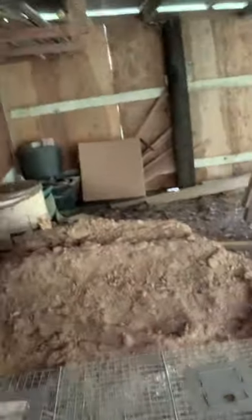Under my shed here you can see a hole, and this is all the dirt that this armadillo — and maybe another one — has pulled out from underneath my foundation, which is not good.